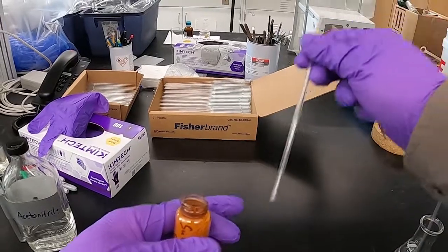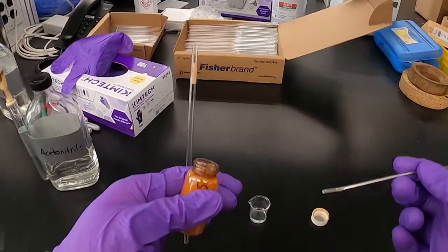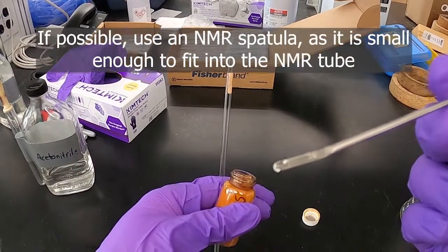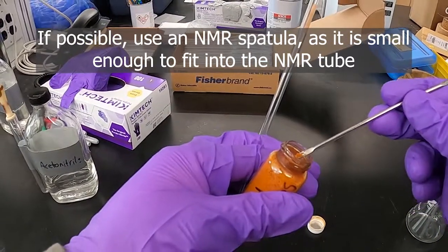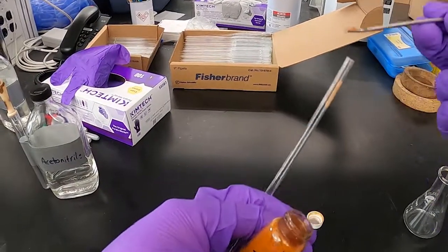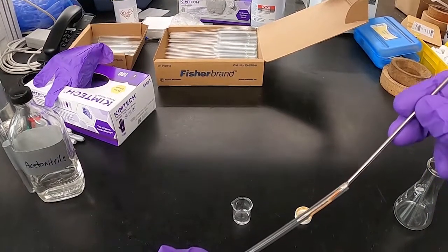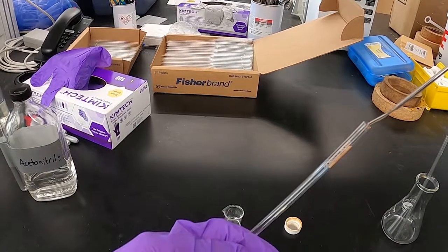So if we're making an NMR sample with a solid, one way that you can transfer that — probably the most effective — is these really thin spatulas that are actually kind of designed for NMR tubes. They have a little trough in them. If you get about that much, it's pretty easy to get it into the NMR tube, depending on how static-y or wet your solid is.